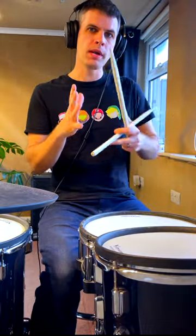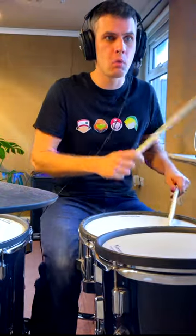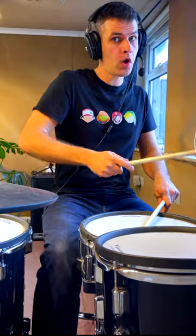Within a groove, you've got really kind of a focal point and it's where the bar starts again, so where you're kind of going from four onto one. So one, two, three, four, and one, two, three, four, and one.